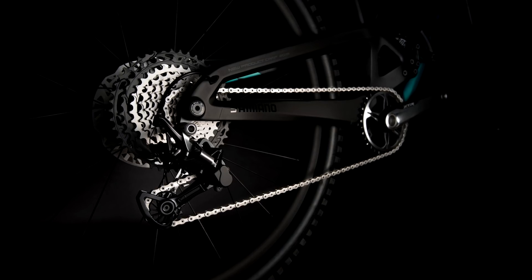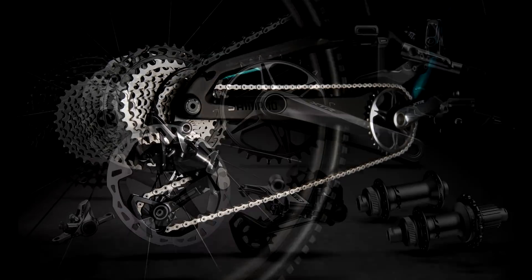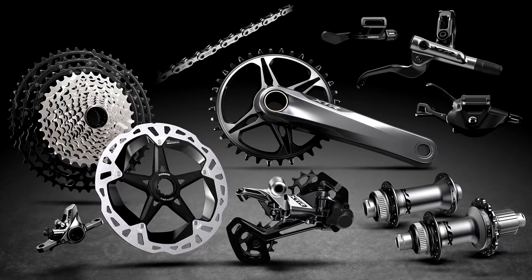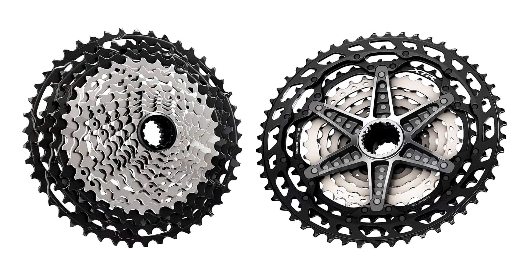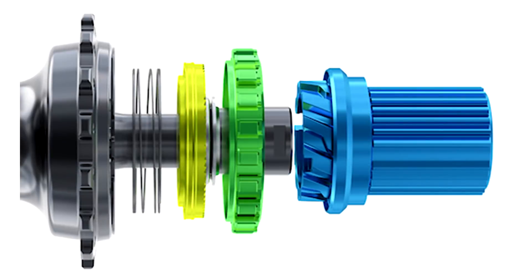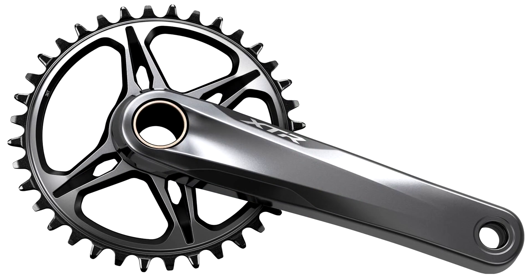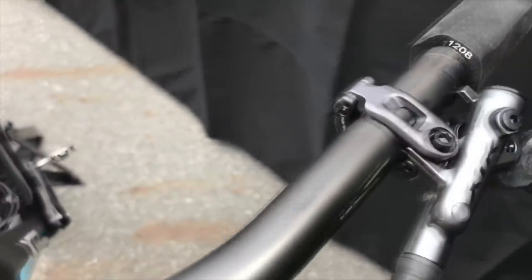There's more bad news: because they've changed so many things — the technical innovation in this groupset is so large — pretty much nothing is compatible with any previous iteration. Whatever you're using right now, even the last generation M9000, is pretty much incompatible. Pretty much the only thing you could probably use is the cable wires from your shifters. The final bit of bad news is that it's expensive, and there's no electronic version — though if any manufacturer brings this level of advancement in a mechanical groupset, you know an electronic version will follow in six to twelve months.